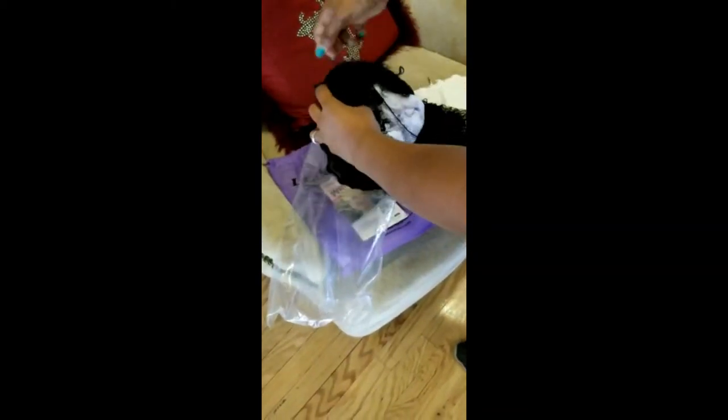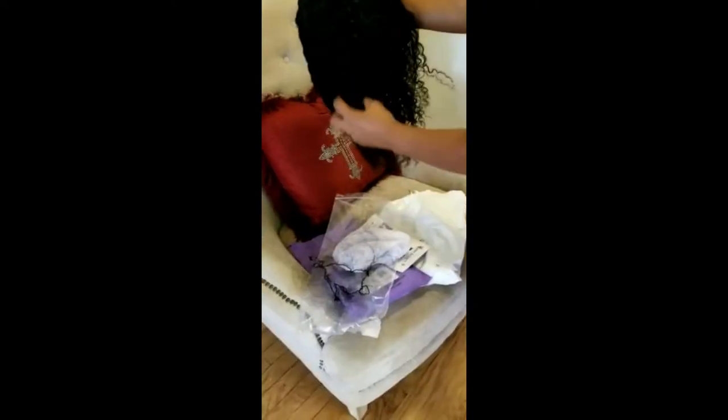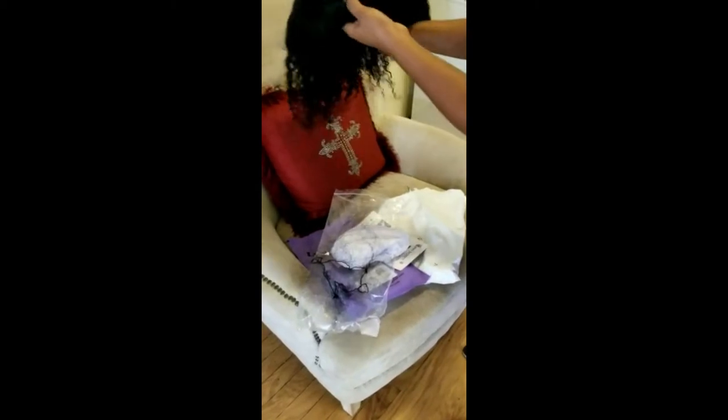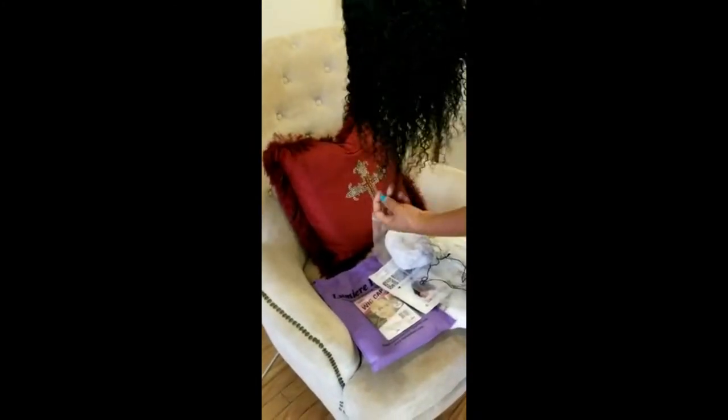This unit is human hair and I like the fact that it's soft, natural color. I'll be washing it with just a conditioner, maybe, to make it softer and smelling good. So stay tuned to see how this hair looks.